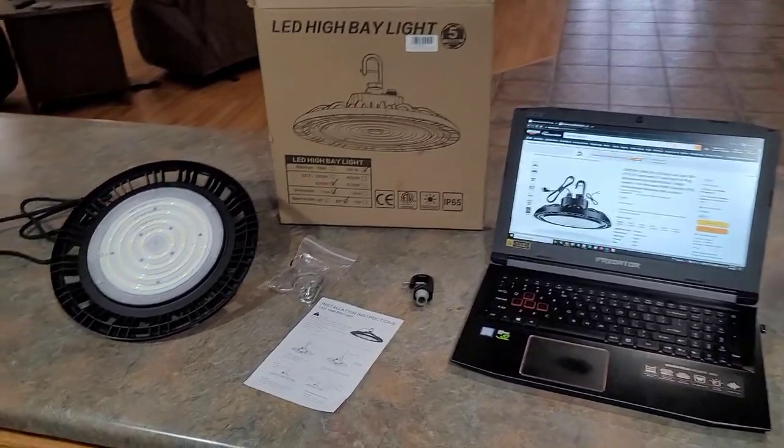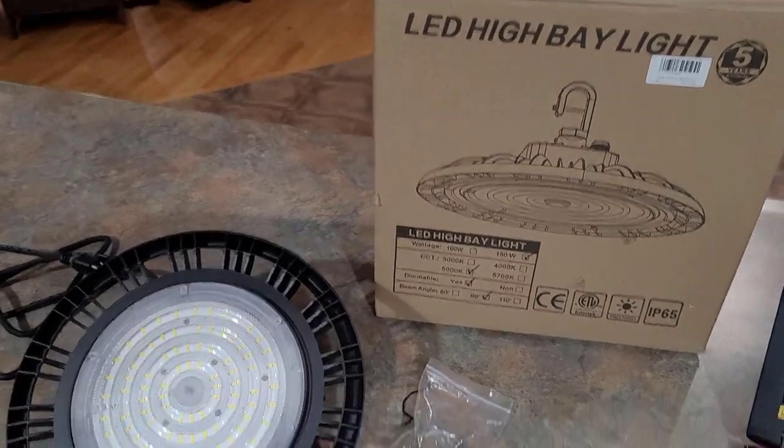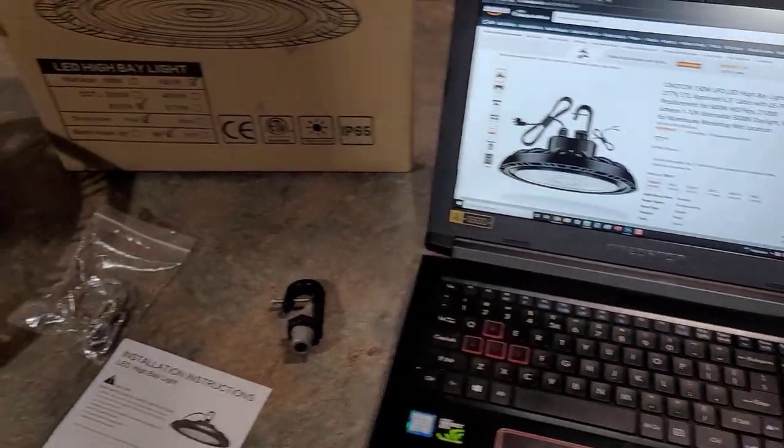Hey guys, welcome back. This is Chris with Home Reviews. In this video we're going to be taking a look at this LED high bay light from a company called Cenoton. I'll put the link directly in the description box if you want to check it out and get all the details in case I miss something.